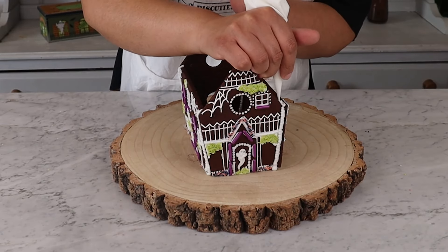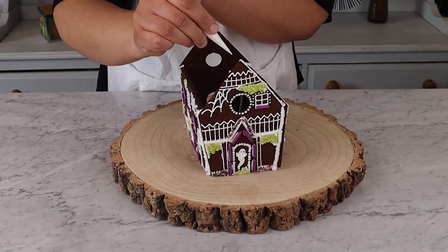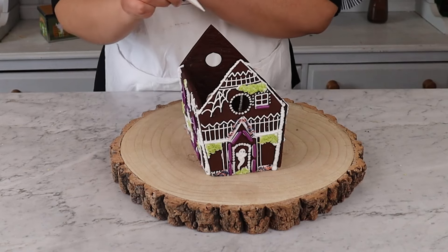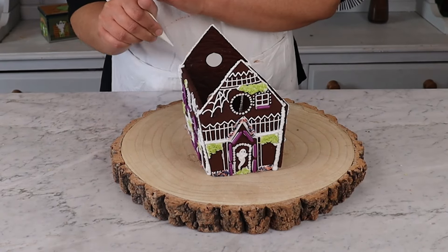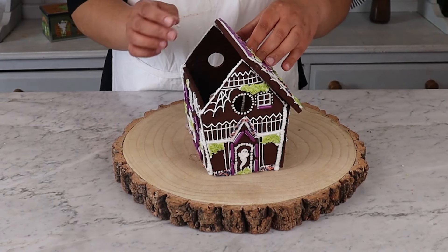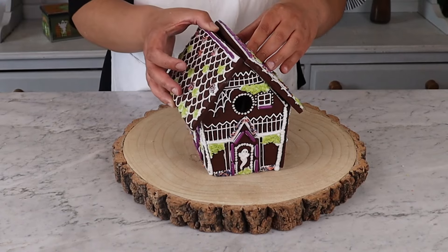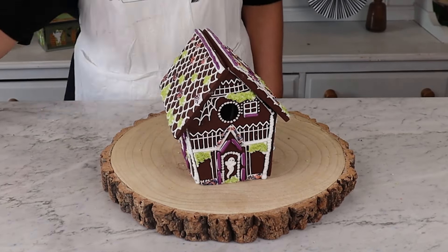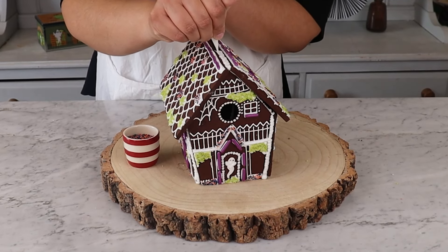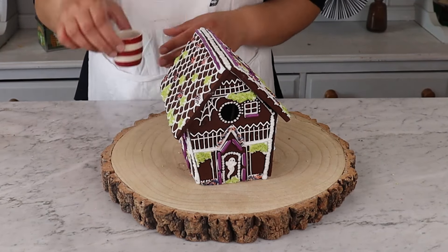Time to attach the roof. Pipe icing along the side of the end pieces. Make sure that the icing is nice and thick as the roof is the trickiest part to stick on. The bowls are handy here to support the roof biscuits as they dry. If you're on your own, it's best to stick one side of the roof to dry first — support it with the bowls so that it doesn't slide. Let it dry and then attach the second roof panel. Once the roof panels are dry, pipe down the centre of the roof to fill in any gaps to finish off your house. You can add some sprinkles like we did here or just leave it plain.